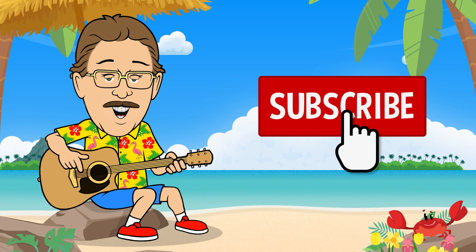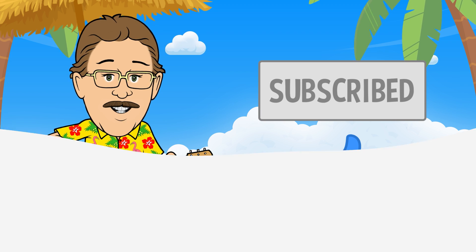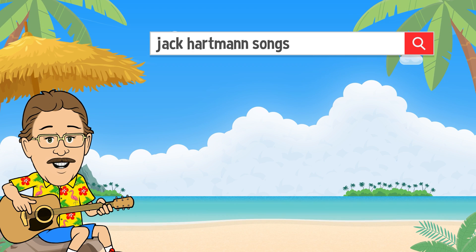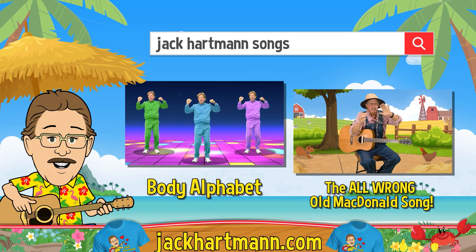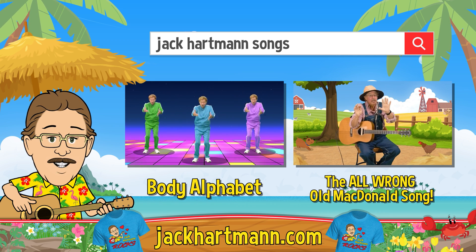Be sure to subscribe and press the like button below — it's easy and free! And want to have more fun learning with me? Search for these fun videos or check out my website, JackHartman.com.